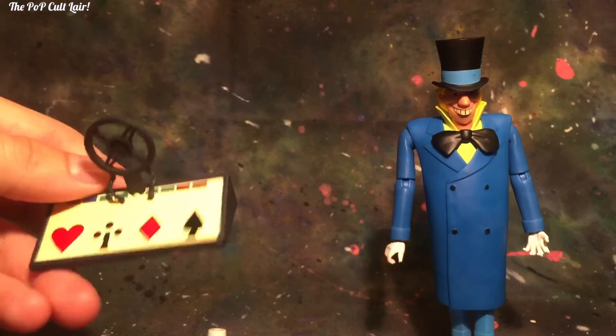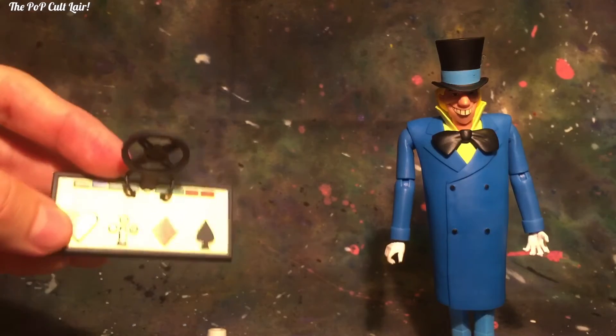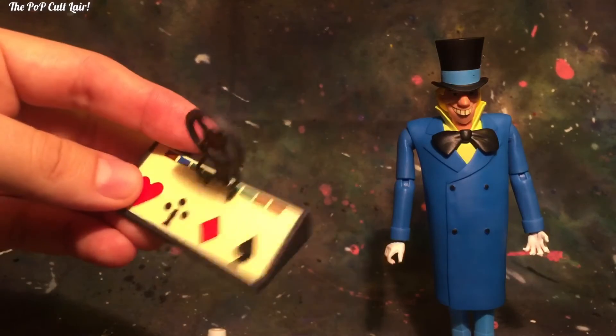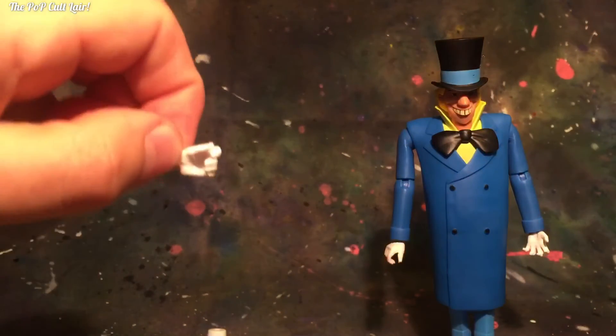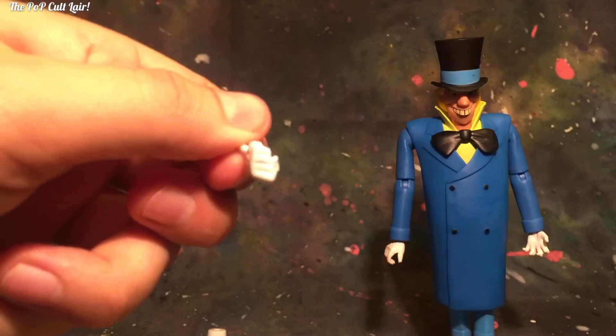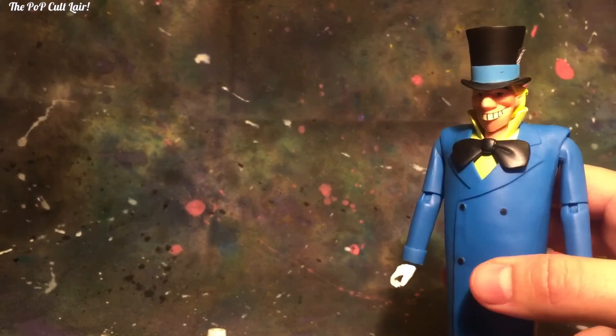They also gave you another accessory. This is also from the 'Mad as a Hatter' episode — when he's controlling the speaker right here, the microphone and all the controls, when he builds a little labyrinth and takes on Batman. These are all the little hands you get: the closed fist and another claw hand. So that's all the accessories you get — it's a pretty hefty set of accessories.